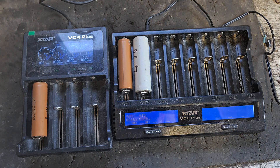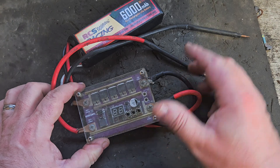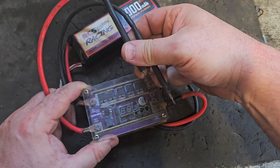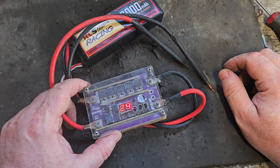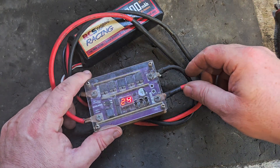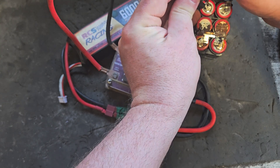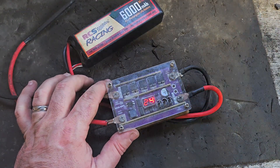I'll put links in the description and pinned comments for all this stuff. Next is a battery spot welder, which I use to connect cells in a pack — these little dots are spot welds, and these two probes make the welds. I've been using this one for about a year and a half and it's the most commented-upon item on my battery videos. I've since upgraded, and I actually received a newer one recently — the K Weld — though I haven't had a chance to try it out yet.